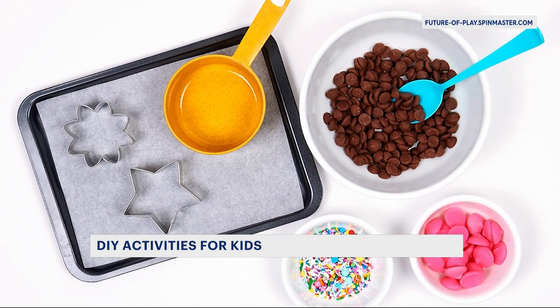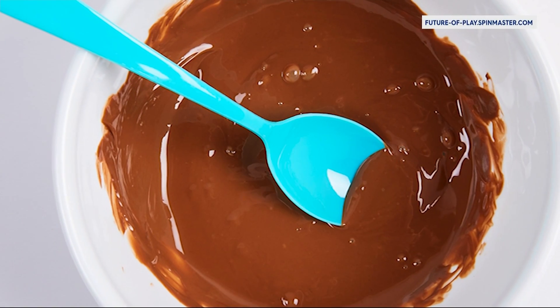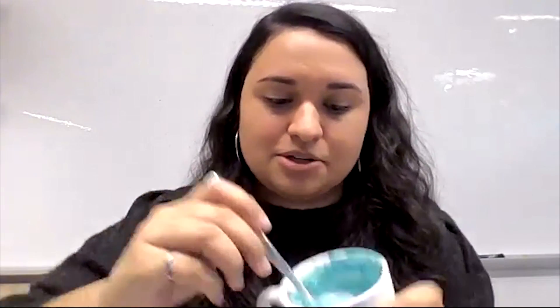I chose the injection molding activity to show the process of creating plastic toys. We're going to be using chocolate to help you understand this process. If you take your chocolate chips — or I have these nice blue chocolate pellets — these are similar to resin pellets. Then we would heat that up in the microwave for your chocolate chips, or in an actual injection molding machine for the plastic process.